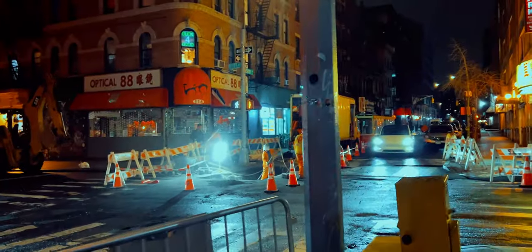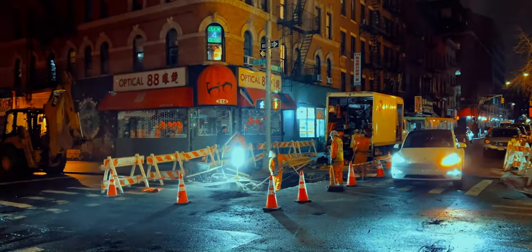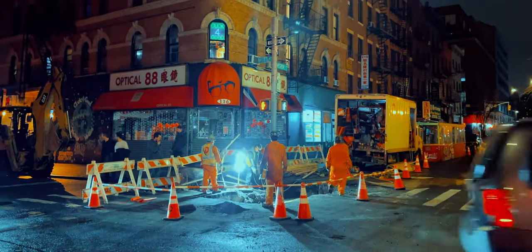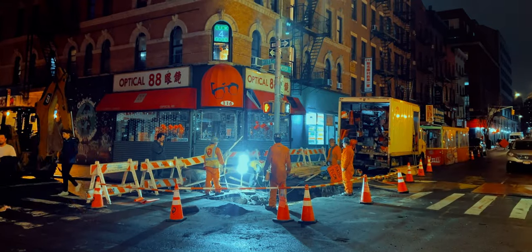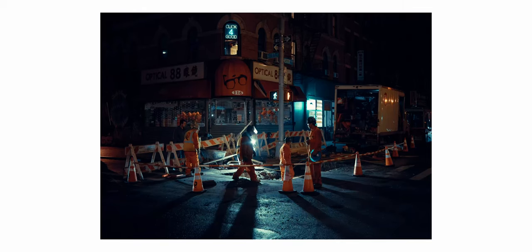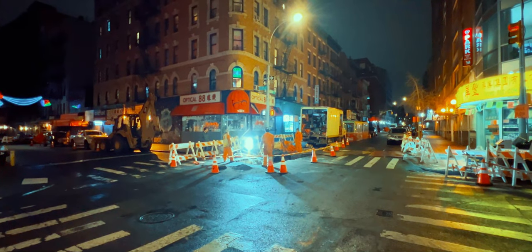This scene of these men working was straight from a Broadway musical, so naturally I had to take some photos. Probably one of my favorite shots from this trip. And then I ran out of memory.